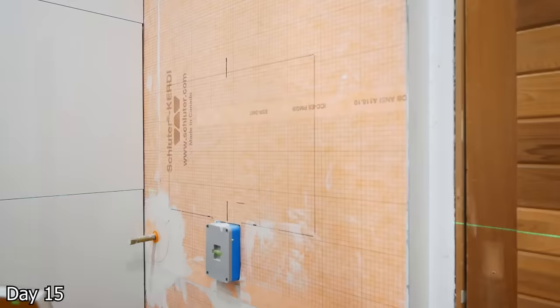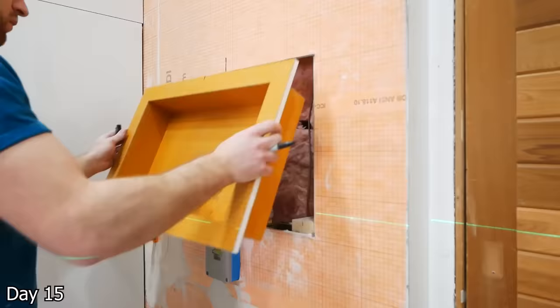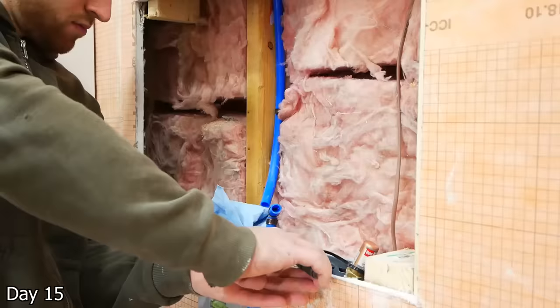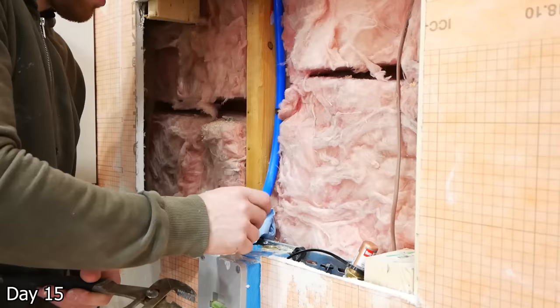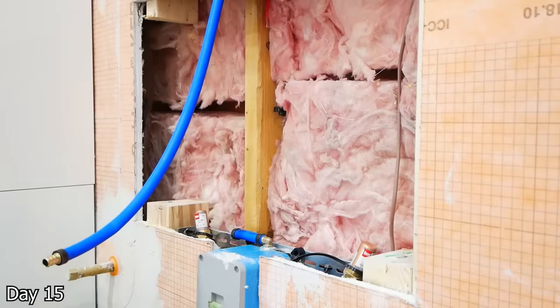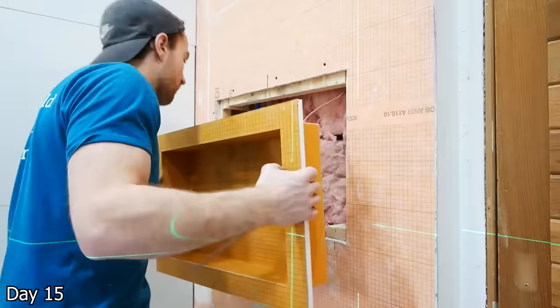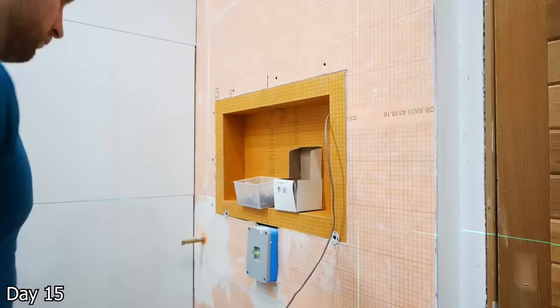Now with that back wall established, we got that grout line — I can see my laser lining up with it — and we can cut out both of the niches. It was here that I realized I made a slight mistake. When I picked out the height of my shower controls, I thought I had accounted for everything. However, because I had to rip down the first row of tiles, it ended up being that the top of the water line was slightly too high. So I just had to get a different fitting on there so that I could keep it a little lower profile. And then adding a little bit of blocking to join drywall to niche and poke a hole in the top of the niche to get that LVT wire through the top corner.